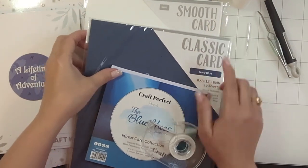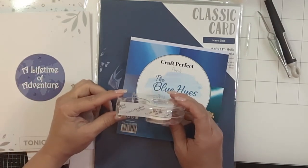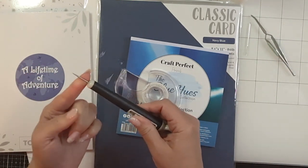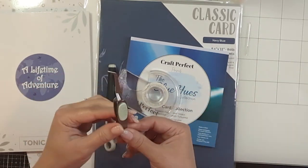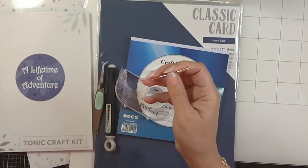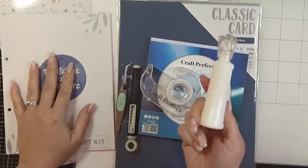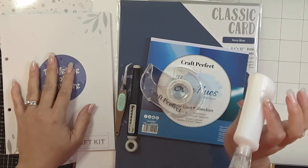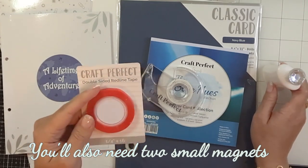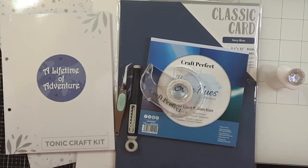I used the Craft Perfect smooth card, which is the heavier cardstock, as the foundation of the book. You may also want to grab some low-tack tape to help you along, as well as a pokey tool. You'll also need a pair of tweezers and a needle with a big eye to fit some twine. Nuvo Deluxe Adhesive is going to work for your entire mini album. You can also use the Craft Perfect double-sided red line tape for any mirror card.